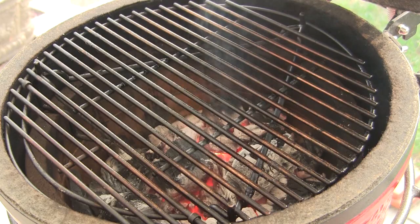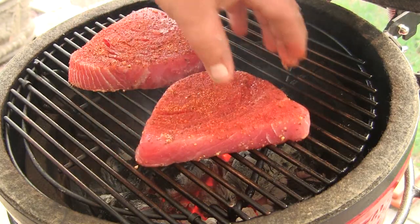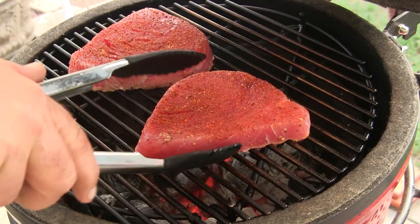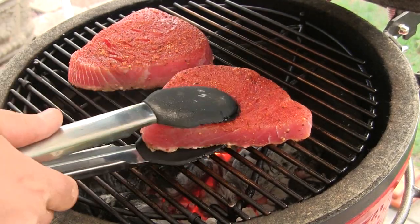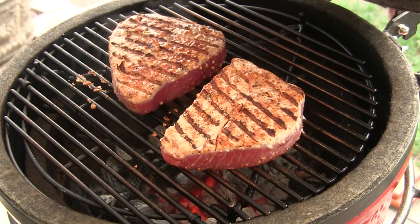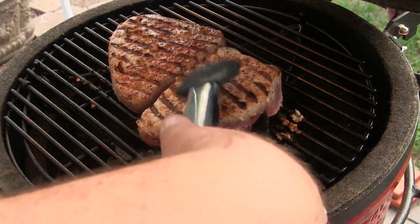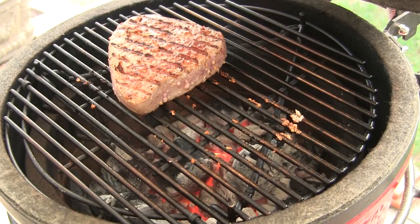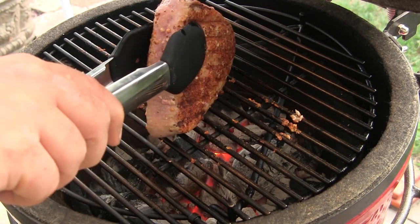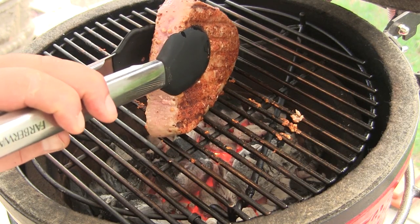We're going to put the tuna steaks on and sear these for a minute on each side. We've got one minute down so we're going to flip each one. Go for another minute. After the second minute, I'm going to take one off and set it aside, then hold the other up and sear the edges all the way around. I'm going to do that on both of these steaks.